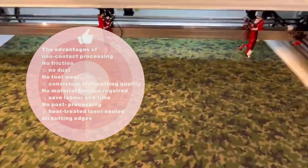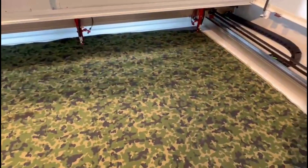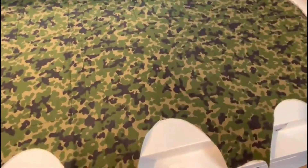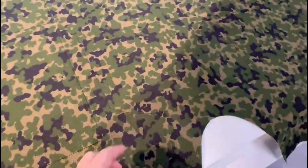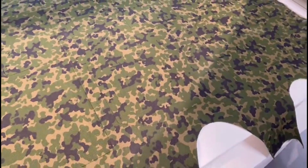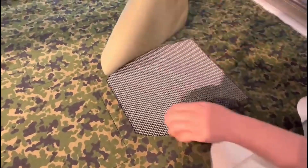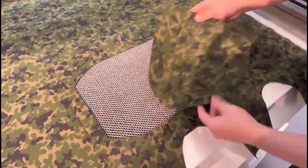Heat treated laser seals all cutting edges in-gang.